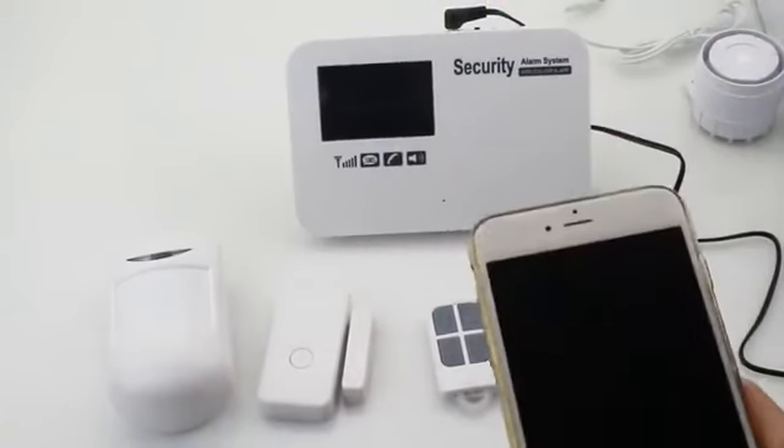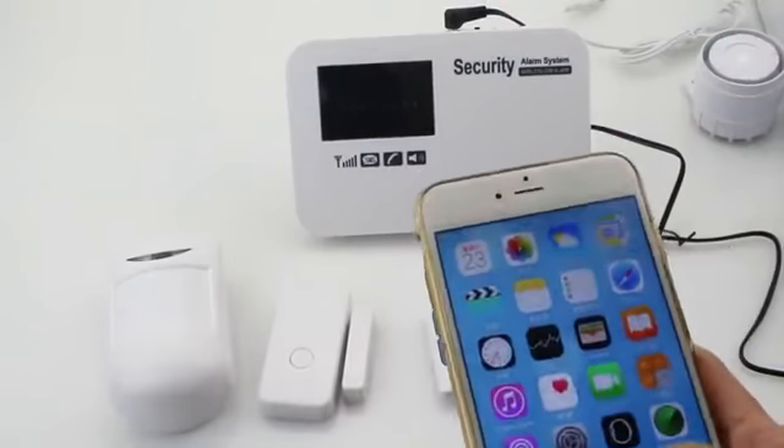Next, I will show you how to set the alarm call and alarm SMS.